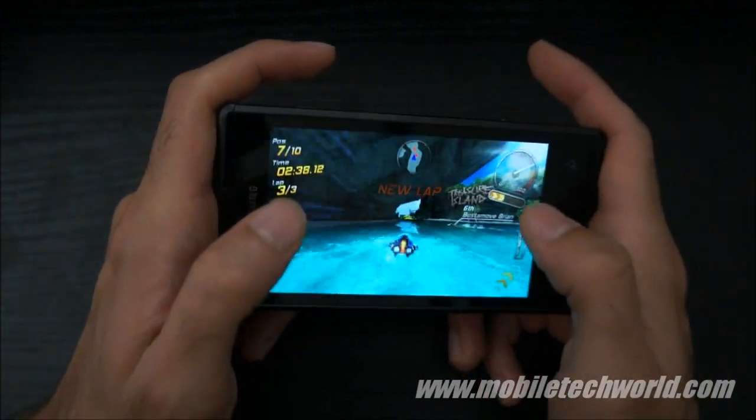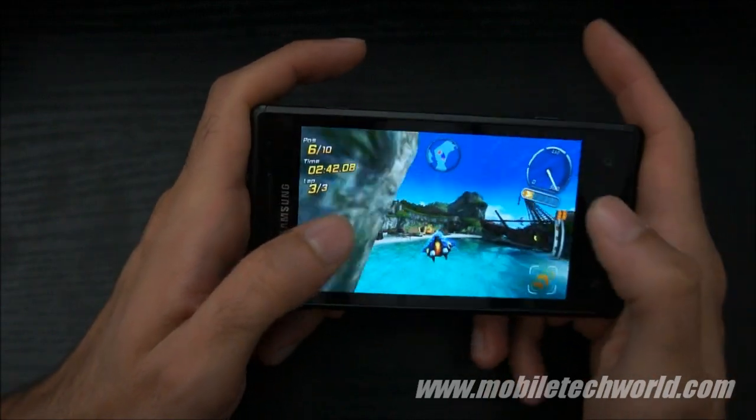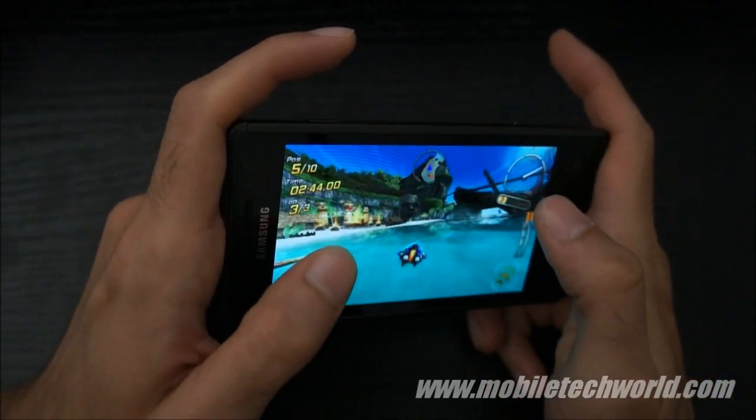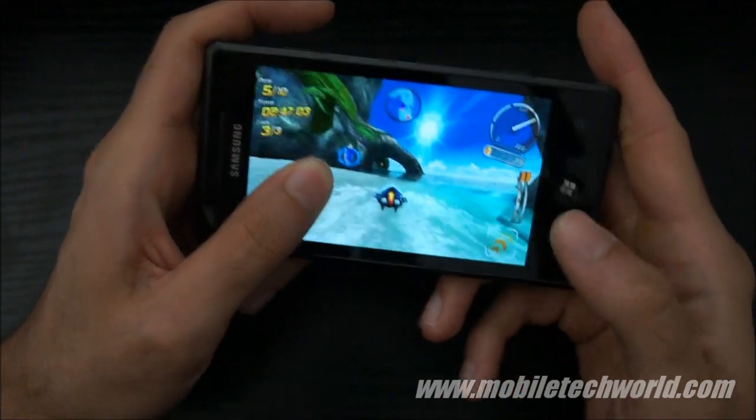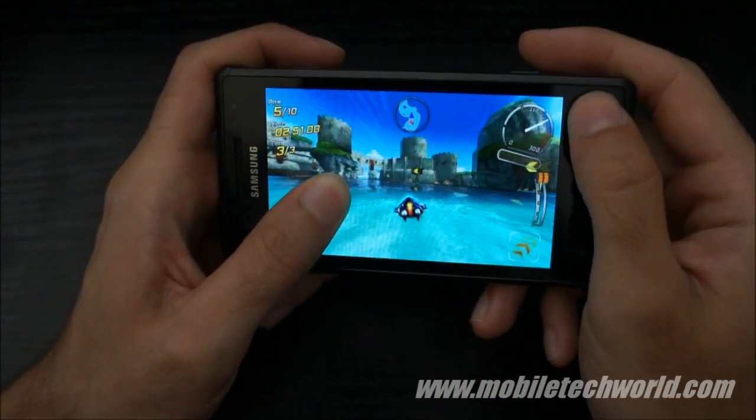This is running on a Samsung Omnia 7 with the latest firmware. If I have my finger on the screen, I can't access the capacitive buttons.